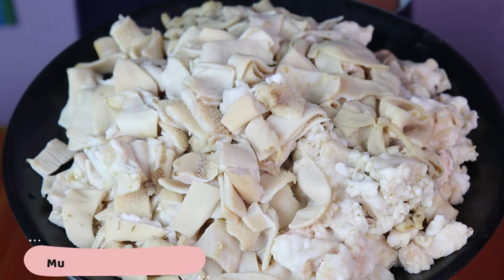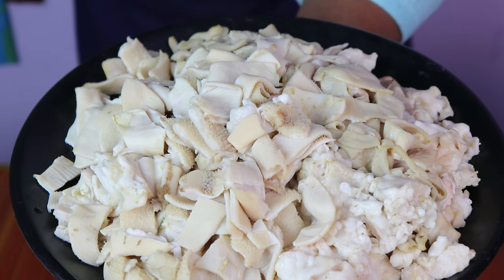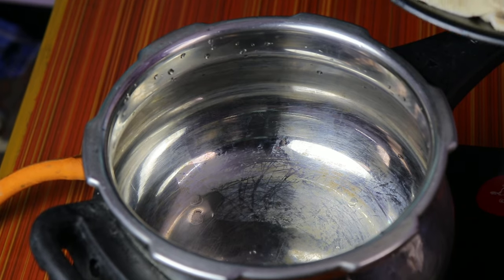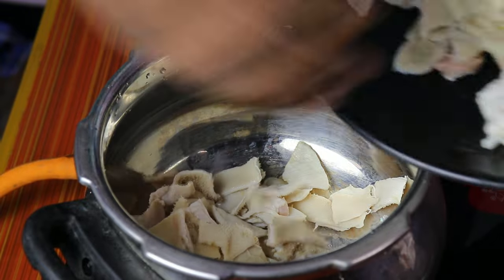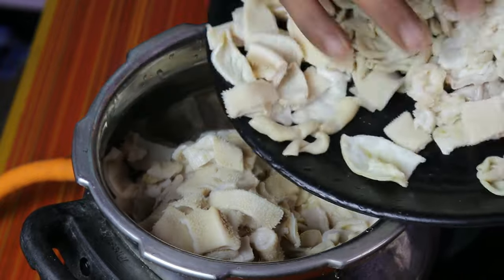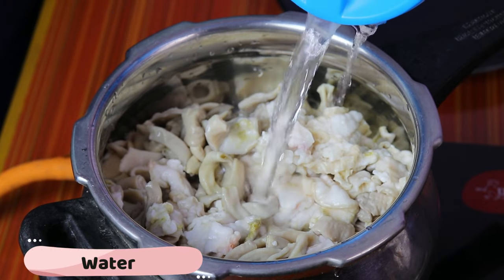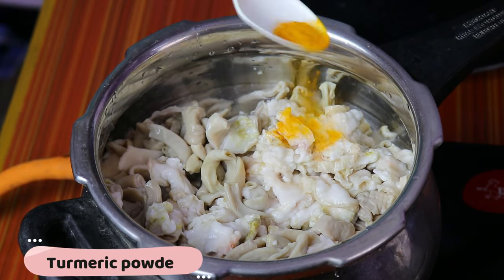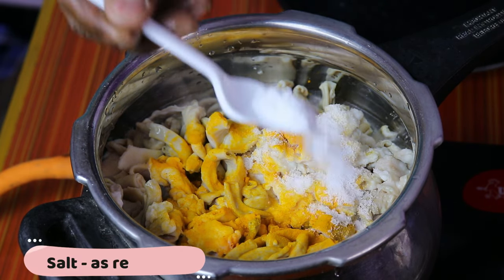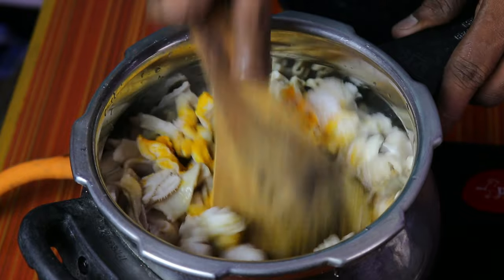Now we are going to clean the pot. Let's see how it is done. Put it in the pot and add a little bit. Now we will put the pot and make it nice.